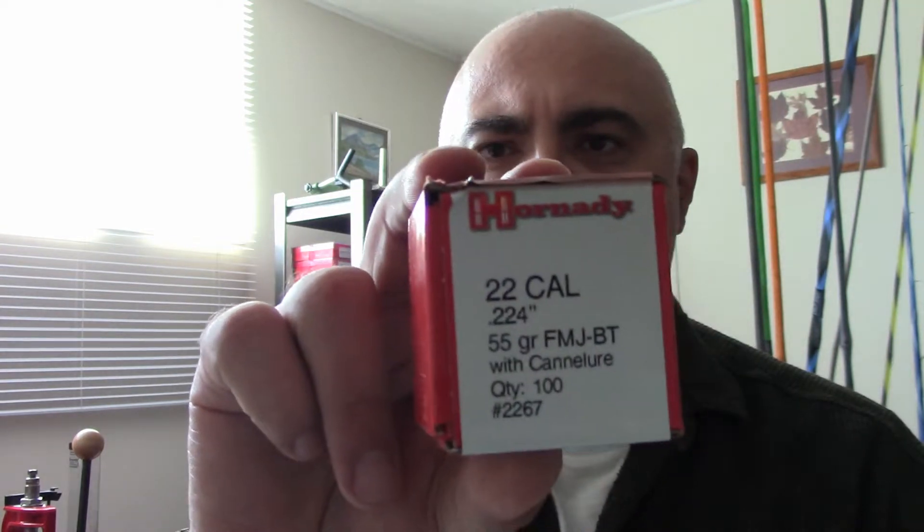I used to reload my .223 ammunition with Hornady's .223 55-grain full metal jacket boattail. It's pretty popular, a lot of people use it, and not terribly expensive. In Canadian dollars, this box of 100 bullets costs $21.95 — so you're looking at about 21 cents a bullet.